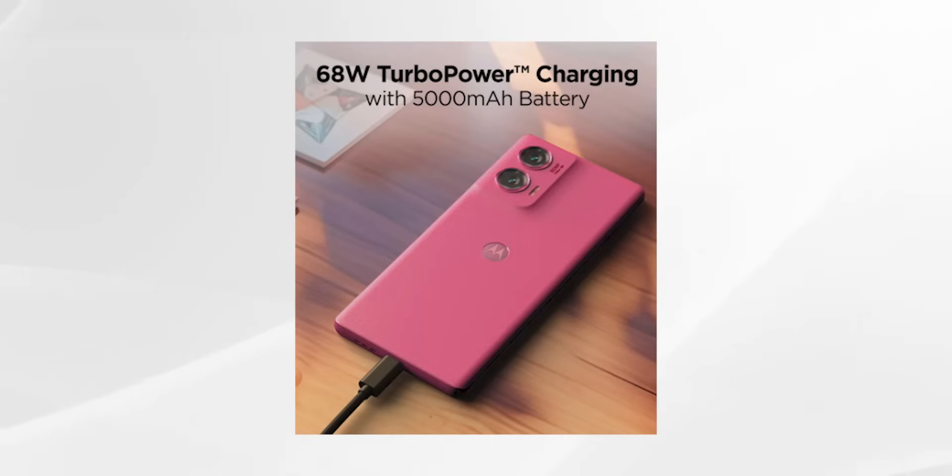The battery is 5,000mAh with 68W fast charging support. There are stereo speakers with Dolby Atmos support, and the phone carries an IP68 rating.